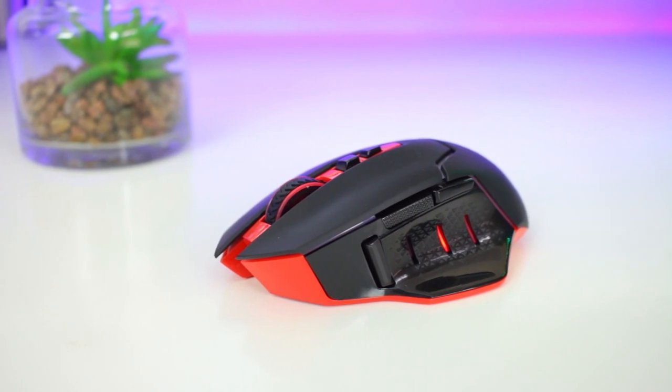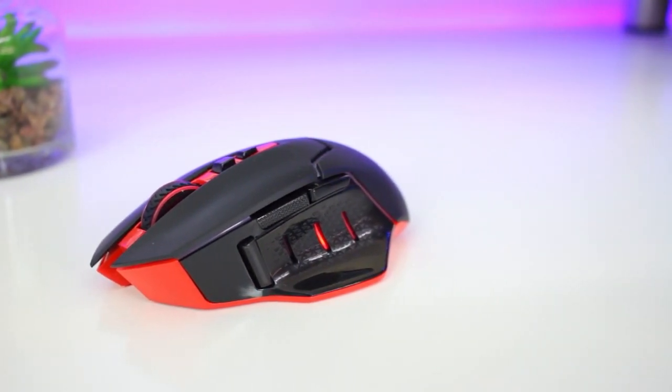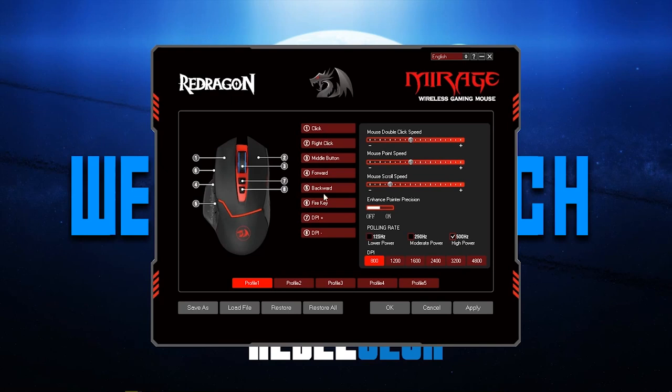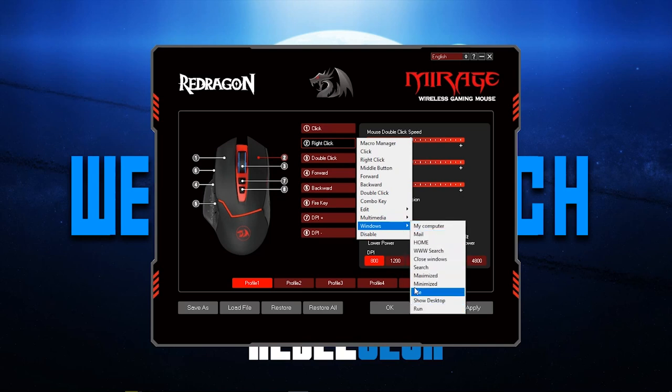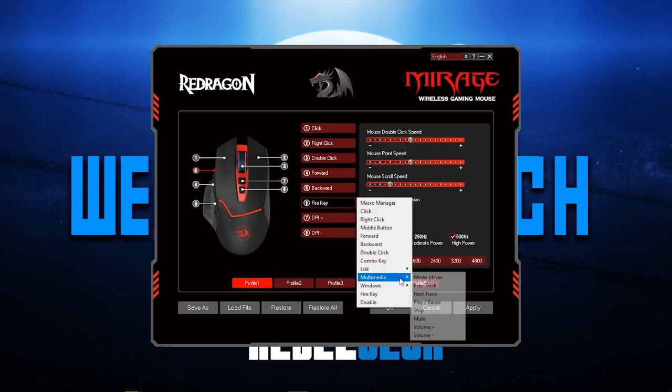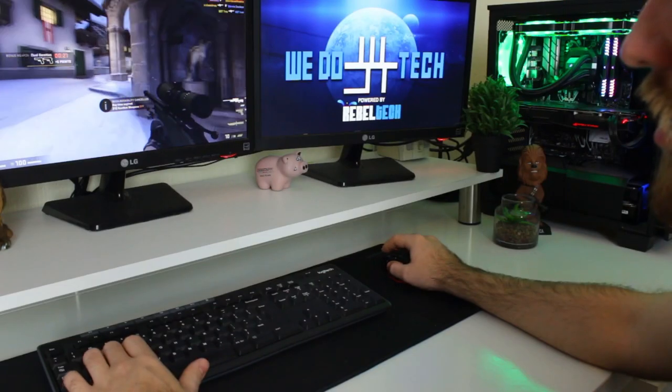There's no clear indicator on how long the battery will last, but it's probably going to be a few months on a standard battery. The software lets you assign different commands to each of the eight buttons and create macros. You can also adjust the polling rate, sensitivity, scroll speed, double-click speed, and enable enhanced pointer precision.